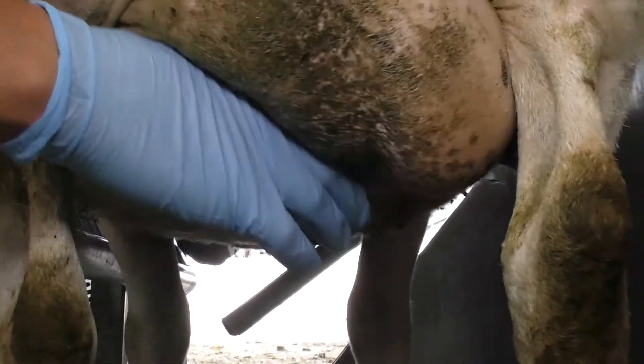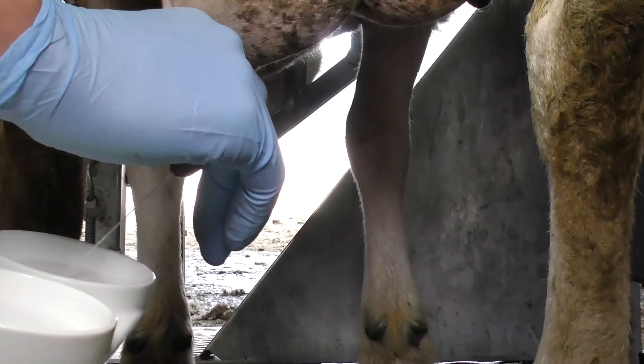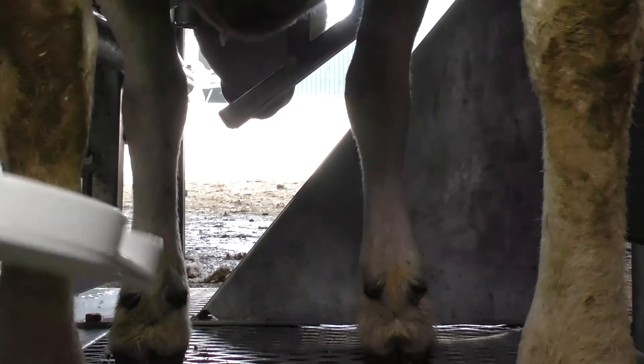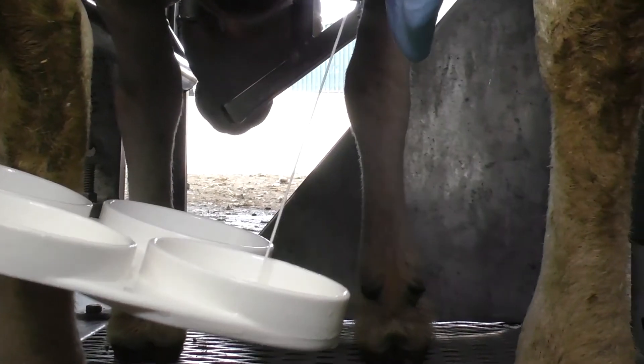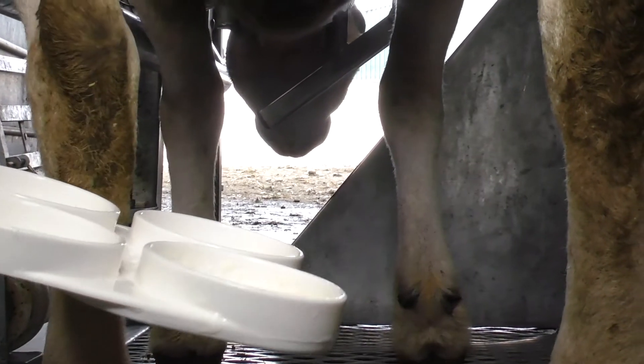So we're just going to milk the udder on the left-hand side into the corresponding left-hand side well of the tray, putting a good amount in each, like that.